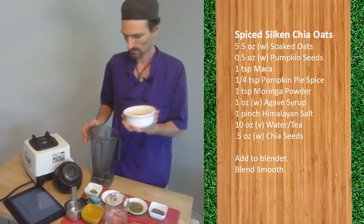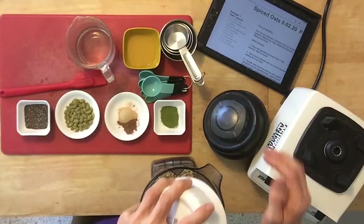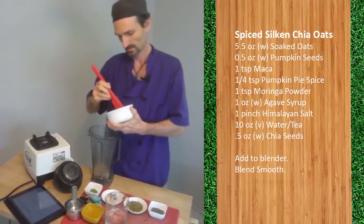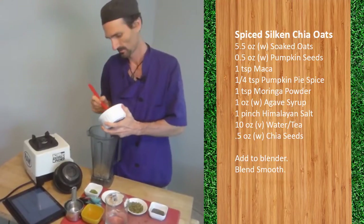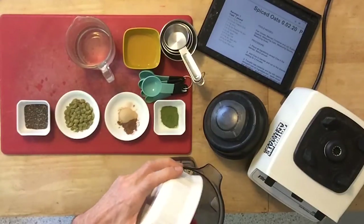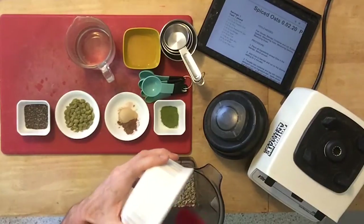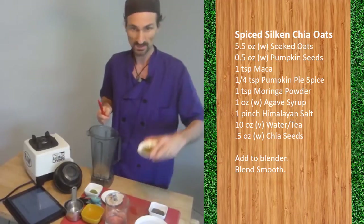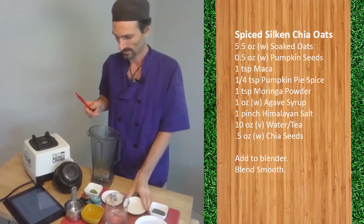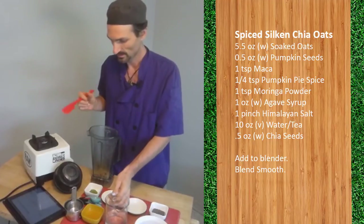Five and a half ounces of oats — make sure you've got your spatula so you can get all the oats. These oats are pre-soaked; we pre-soak them and then drain them so they have a little moisture on them. Our pumpkin seeds go in here, and the weight of the pumpkin seeds is a half ounce.